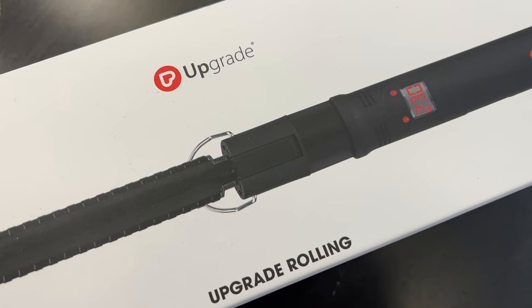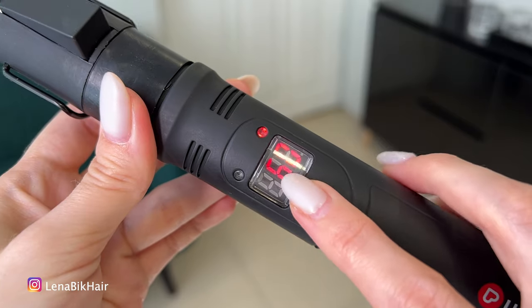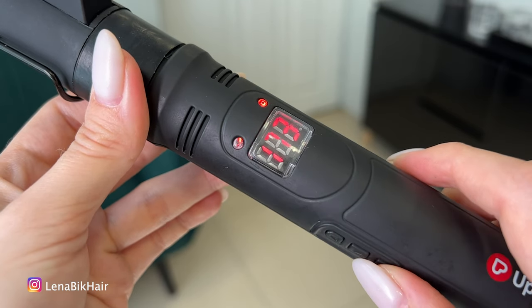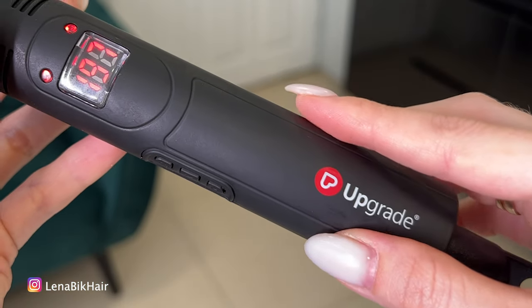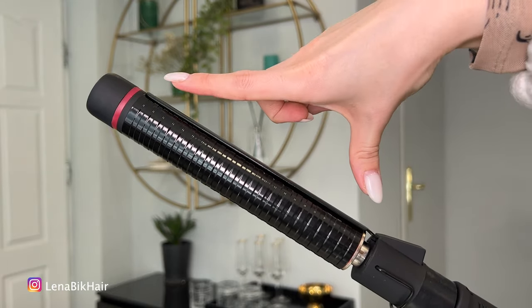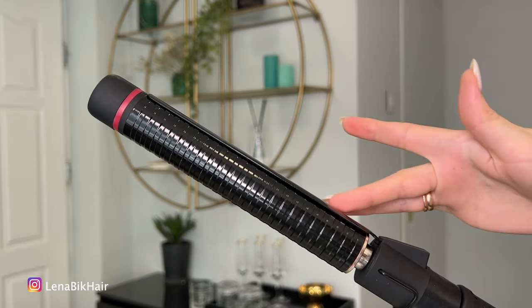From the box we can see that the maximum temperature is 230 degrees. It has a digital display so you can set the temperature and see what temperature you have now. I like this soft touch handle — it's not slippery and safe for work. The length of this barrel is 15 centimeters, pretty good even for long hair.